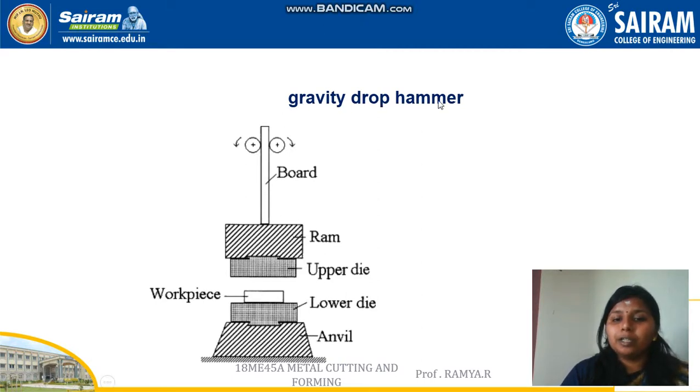The board type drop hammer is a type of gravity drop hammer in which the ram is attached with the upper die and is moved by rollers attached to the board. Below the upper die is the lower die, in which the workpiece is placed, and this lower die is placed on the anvil. When the roller rotates, the board attached with the ram and upper die moves freely and strikes the lower die, causing the forging action on the workpiece placed between both dies.